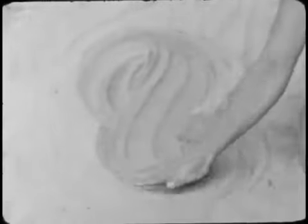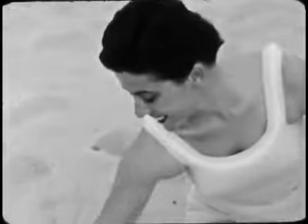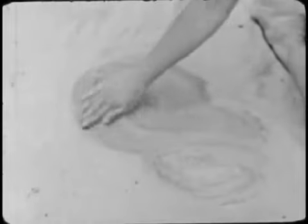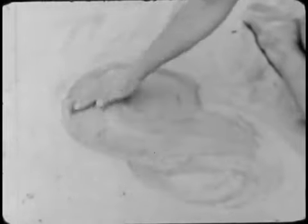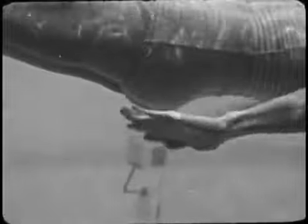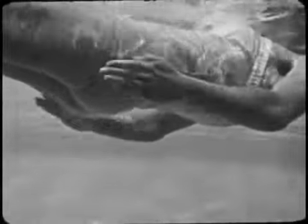This lazy figure-eight motion describes one of the most important techniques of synchronized swimming — the art of sculling. Sculling is simply a means of getting around a pool with the least visible effort and with a maximum of grace. This is called head-first sculling because you're moving head first. The figure-eight motion is rapid, but smooth and continuous.